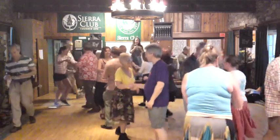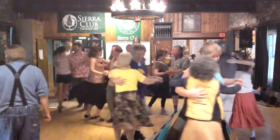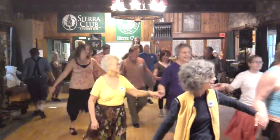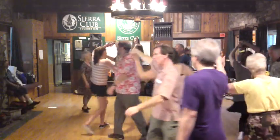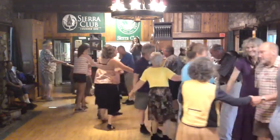Up and down balance. Face down, go down the hall. Turn as a couple, come on back. Bend to a ring, circle left.